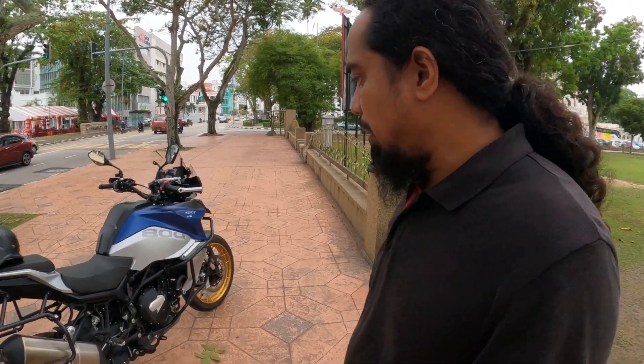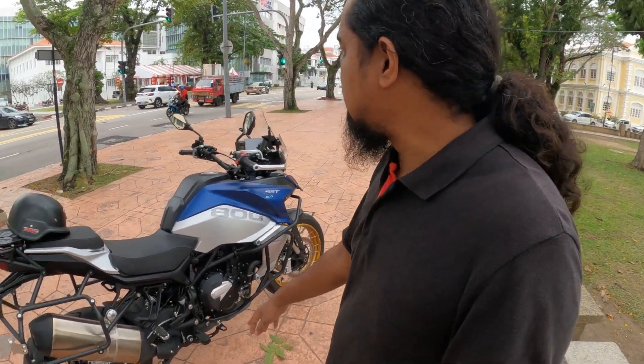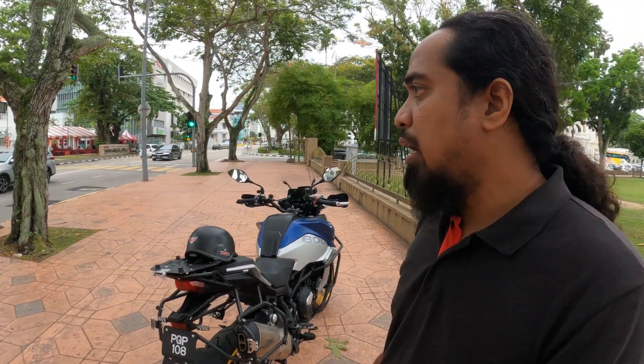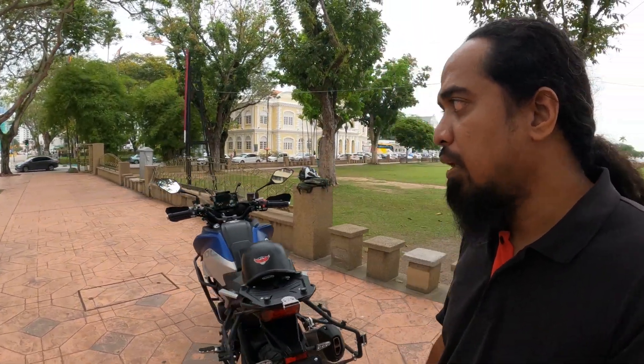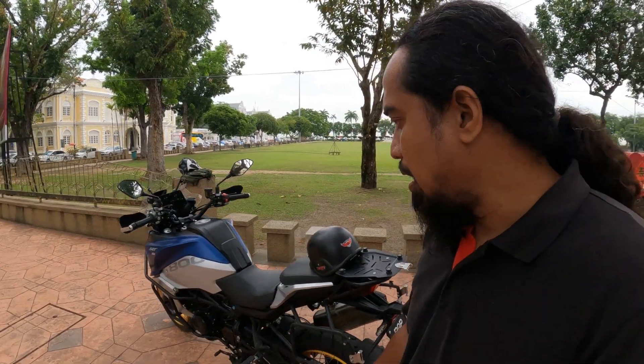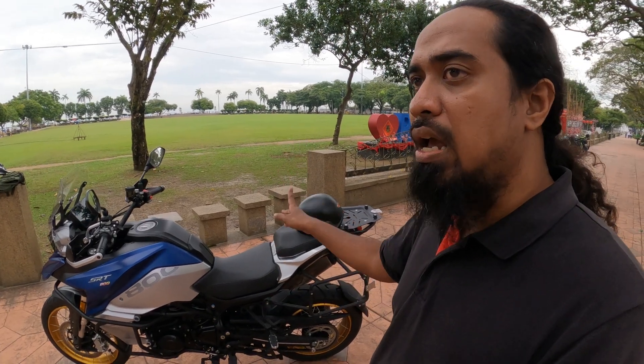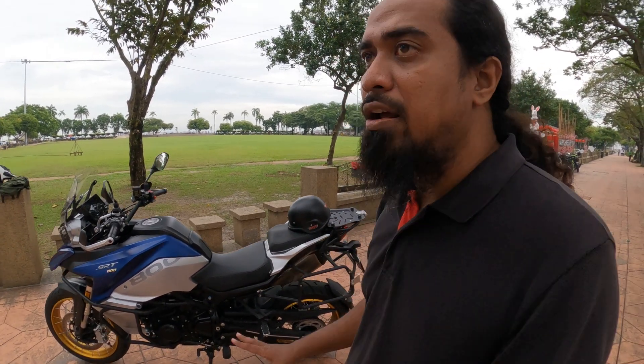What else to update about this bike - okay, the seat. I really like the seat because it's softer compared to my RS150, my CRF Rally. The seat is better. Compared to the CF650 MT I used to ride, the seat is even better. Compare it to the Versys 250 or Versys 650 - the seat of this bike is more comfortable.